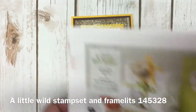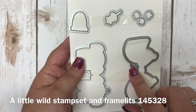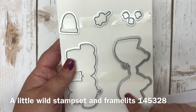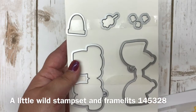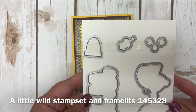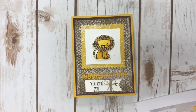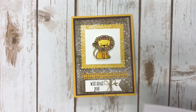This is the stamp set I used. These are connected so you can make a little honey bear, a lion — which is what I used in my project today — or the elephants. They are designed with coordinating framelits to cut them out. When you cut them out with a framelit, if you're going to do tags, it actually cuts out a little hole for you to put the ribbon in to fold it over and make it into a tag. There's also a little beehive for the honey bear.